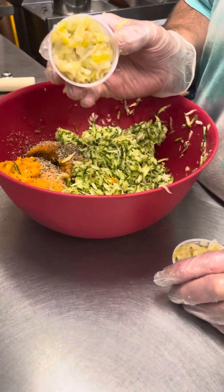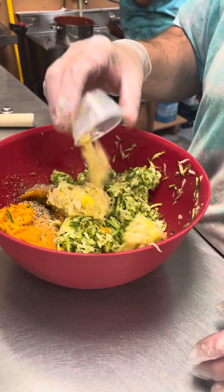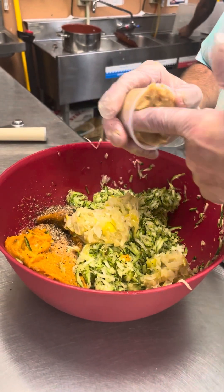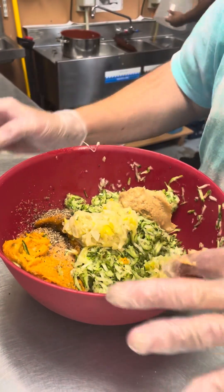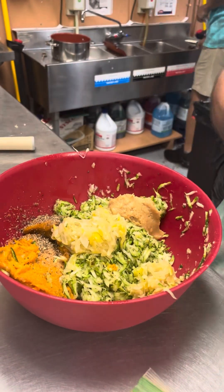Next, we're going to have basically a half a cup of this beautiful leek mixture. Leeks are important — make sure you rinse them. We have our four ounces of roasted garlic, roasted to perfection today.